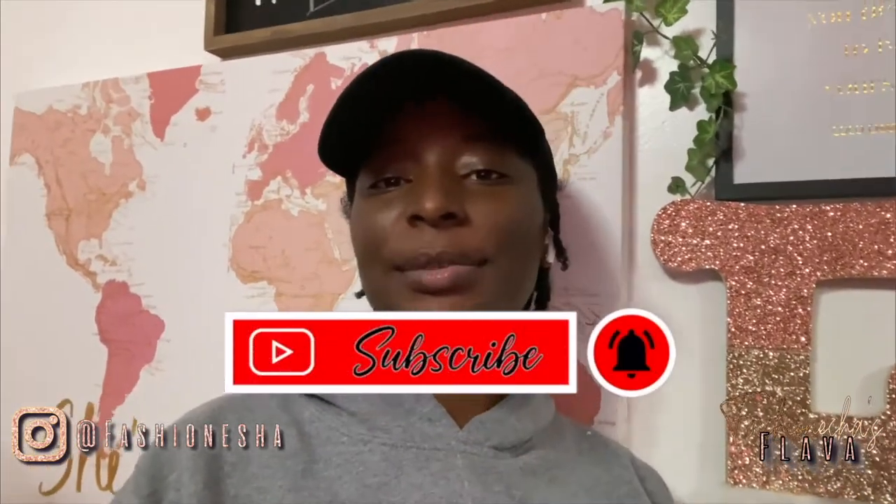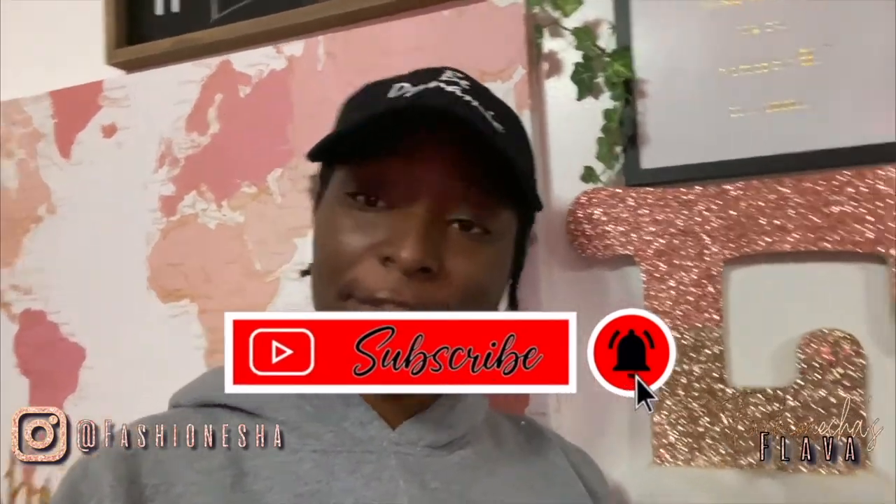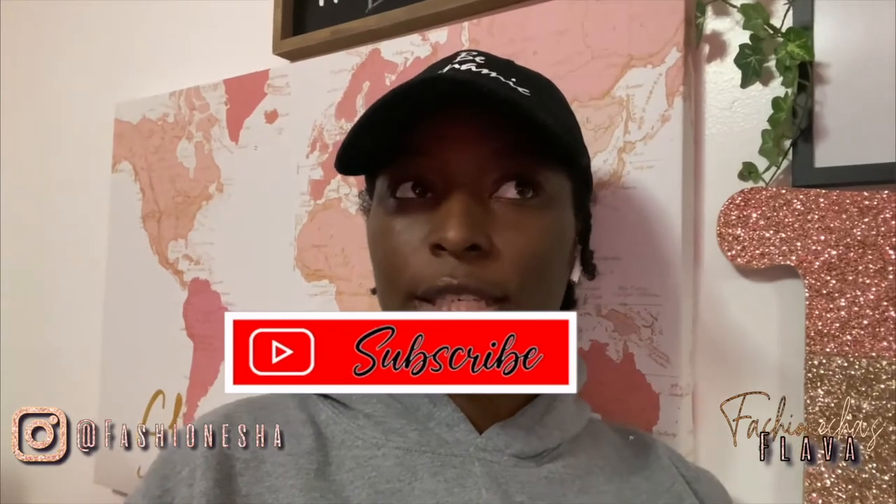What's up flavor squad, it's your girl Fashionisha here to give you all the flavor. If you are new here, make sure you hit that like button, make sure you subscribe. And if you are not new here, I thank you so much for coming back to my video. Today I want to start this new thing where I give you guys entrepreneur tips or tips on starting your business — I'm going to start this thing called Entrepreneur Life Tip Tuesday. Let me know what y'all think about that down below.